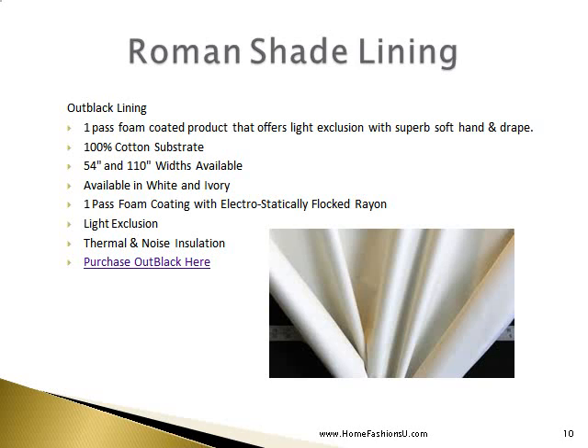Blackout lining is a one-pass foam coated product that offers light exclusion with superb soft hand and drape. It is a 100% cotton substrate, available in 54-inch and 110-inch widths, in white and ivory. It features one-pass foam coating with electrostatically flocked rayon, offering light exclusion, thermal and noise insulation, and can be purchased at the Home Fashion Zoo.